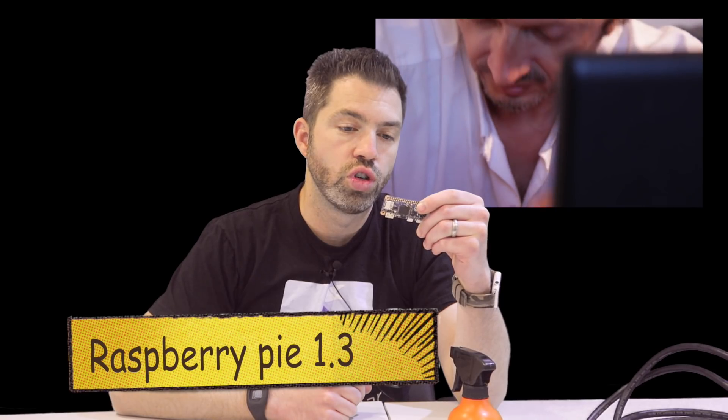It just requires a few household items that almost everybody has. On the hardware side, the first thing you're going to need is the smallest Raspberry Pi you can find. This one right here is version 1.3, made in 2015, and it is certainly plenty powerful enough to mine plenty of Bitcoin. You can probably even fund all those Kickstarter projects you were thinking about just from this little chip.